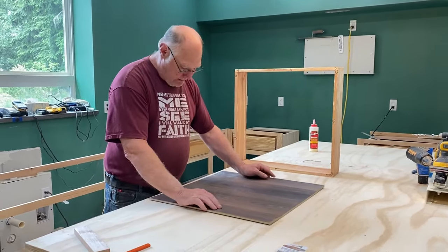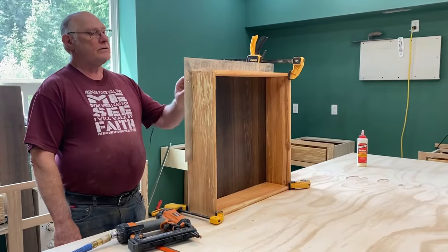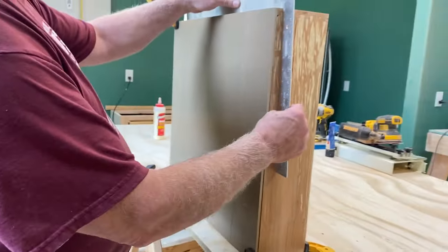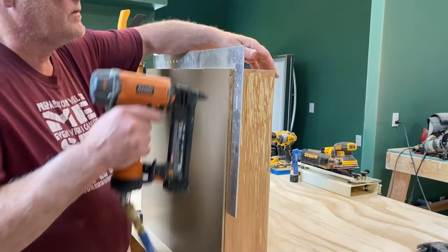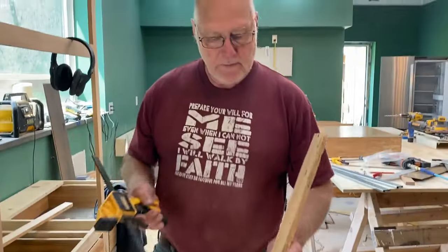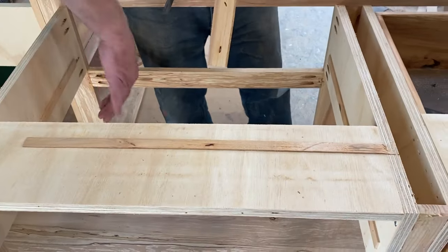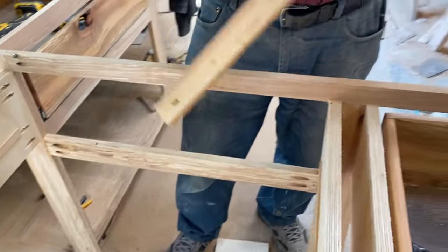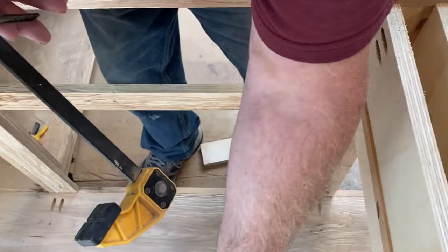I have the flooring on the back and the framing square right here, and now I just staple it on. If I had to do this over again, instead of putting the spreader bar on the top like this, I'd actually put it on the bottom and let it hang under — then I wouldn't have to do the step I'm doing right now, which is to set this board underneath.